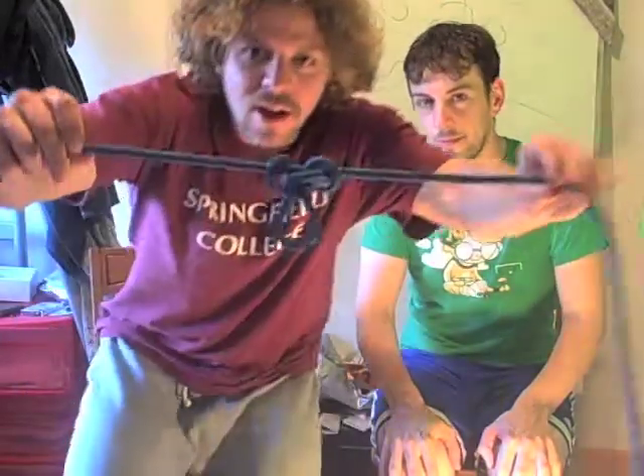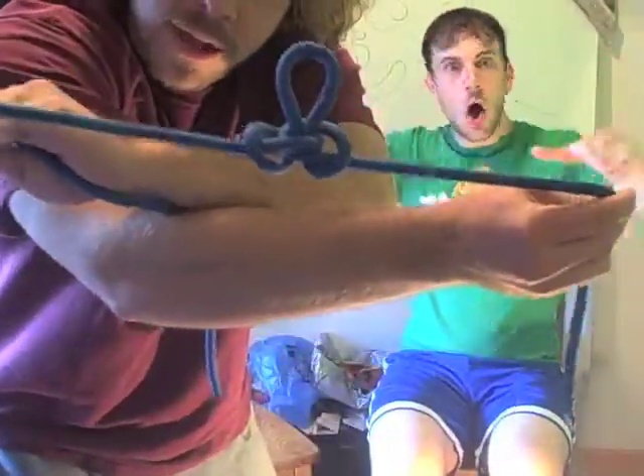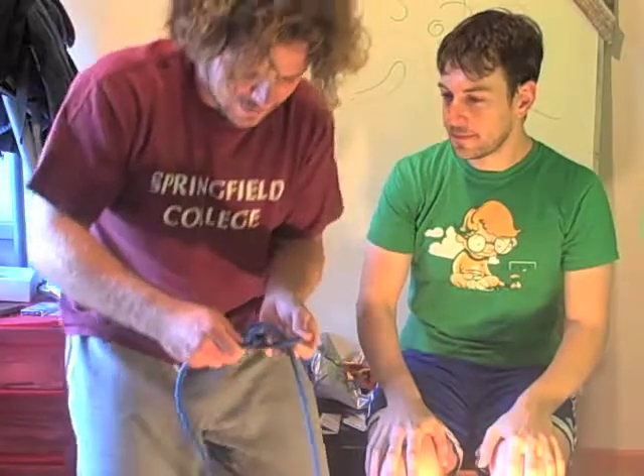Today, I'm going to show you how to make a butterfly knot. This is a butterfly knot right here — I have it nice and made up for you. It looks like a butterfly, kind of, sort of. Now I'm going to show you how to make this knot today.